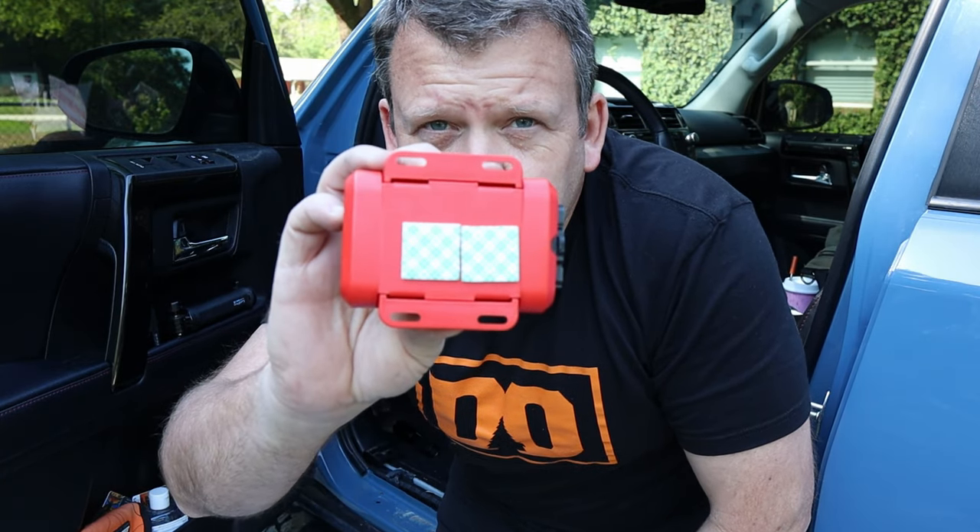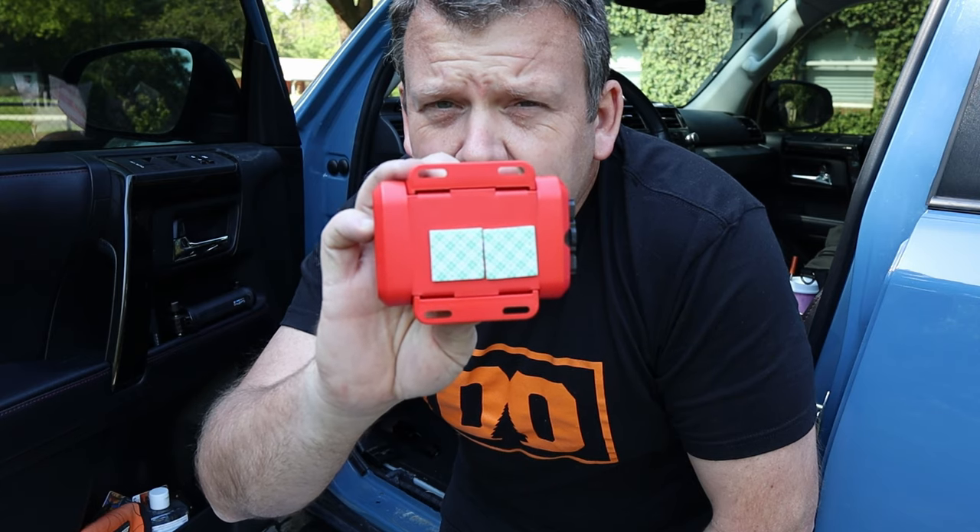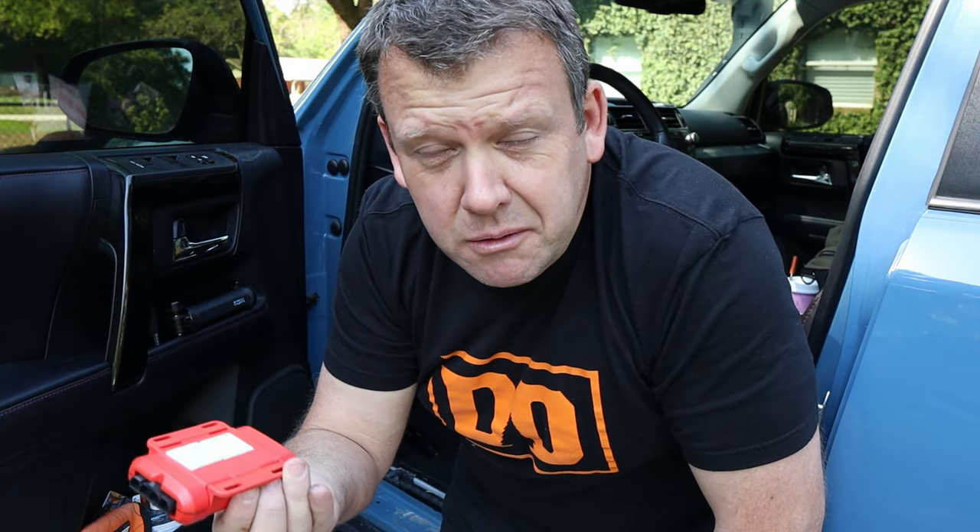That's the entire brake controller — small little thing. To make it easy to mount, I've got some double-sided 3M tape on the back, and I'm going to stick it to one of the support posts for the dash, then zip tie it as well. It weighs ounces — that should be plenty to hold it in place. The rest is just getting the wires up out of the way so they don't interfere with the pedals or look messy.